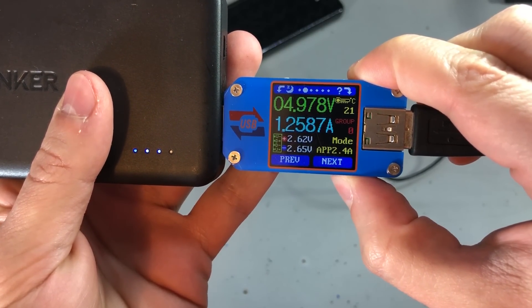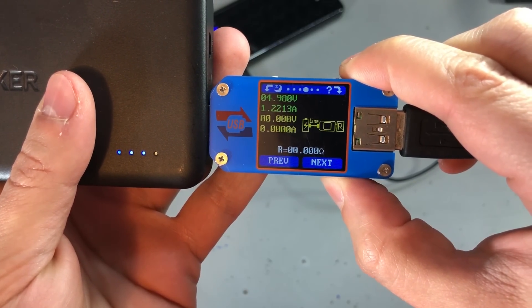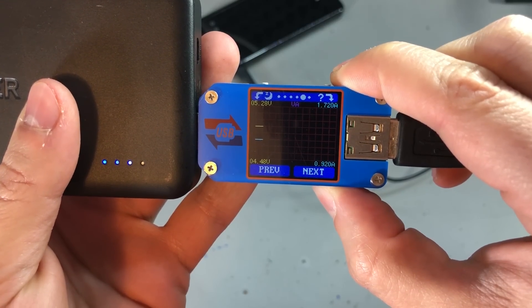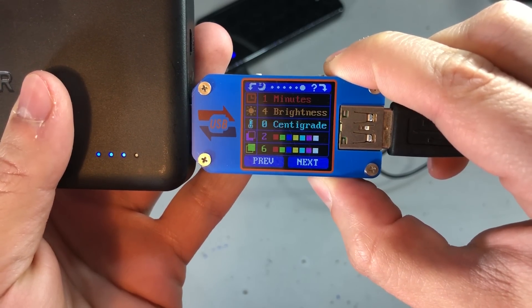The model I recommend is the UM25 or UM25C. The C variant has the Bluetooth connectivity option, which allows you to use an app on your smartphone to view and log the measured data.